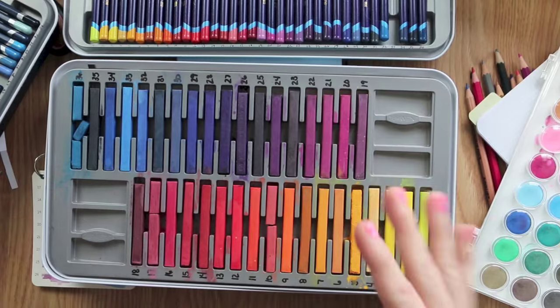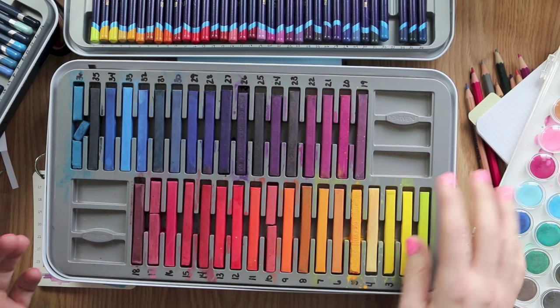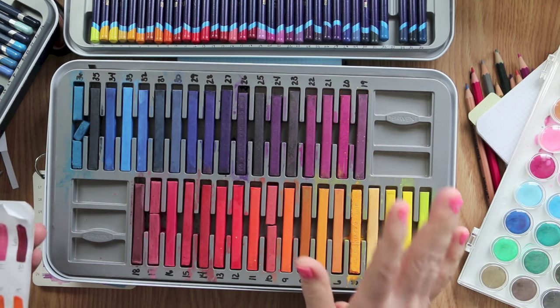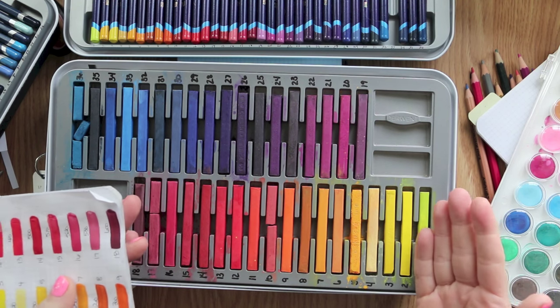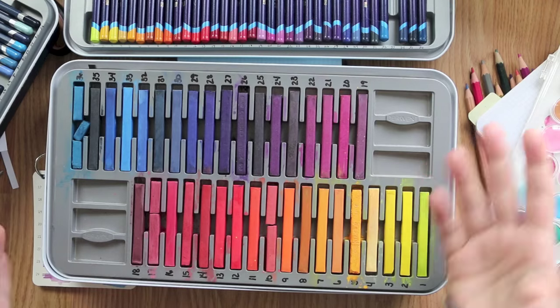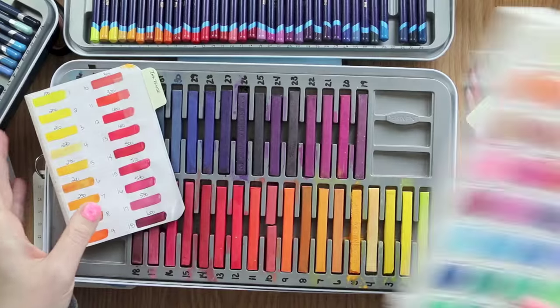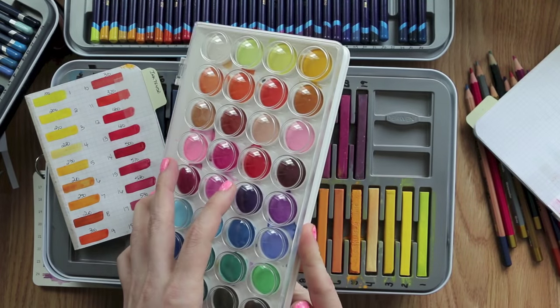In my opinion they're very limited — you can use them like a palette or as washes on backgrounds, but they're hard to do detail with. So if you said 'which one would you buy, the pencils or the blocks,' I would go for the pencils. There's also an alternative for doing wash backgrounds.